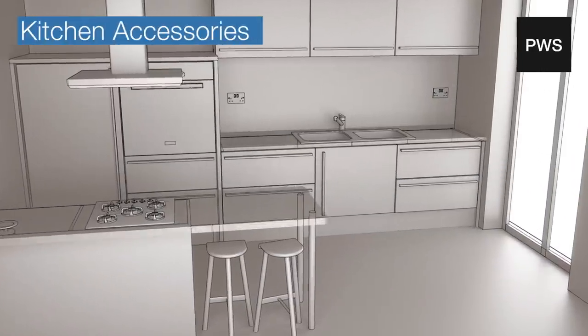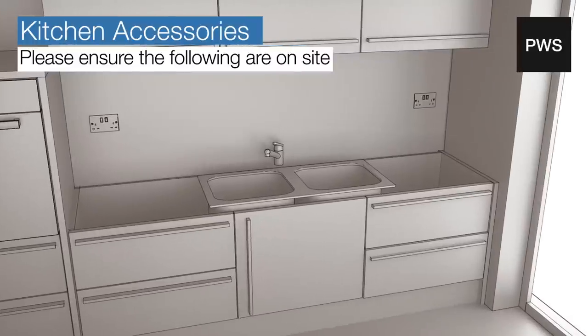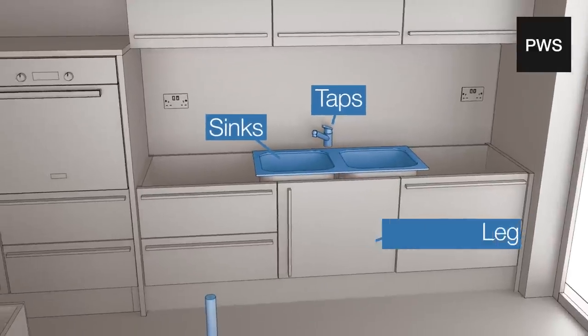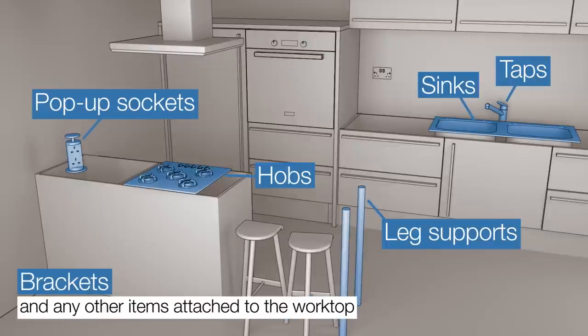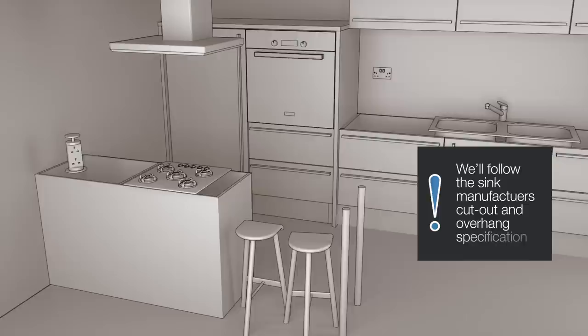Kitchen accessories. Please ensure that the following items are on site before the arranged template date: sinks, taps, leg supports, hobs, pop-up sockets, brackets and any other related accessories that attach to the worktop. Please note that unless otherwise specified, PWS will follow the sink manufacturer's cutout and overhang specification.